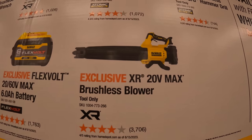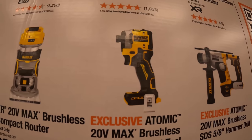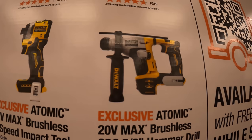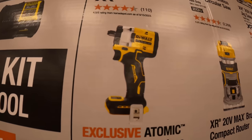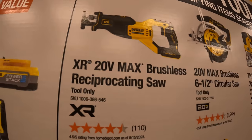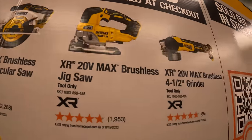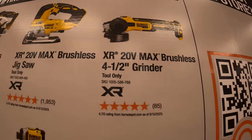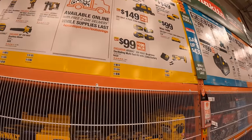The free tools you get to choose from include a brushless blower, the Atomic DCF850 impact driver, an Atomic 5/8-inch rotary hammer, the brushless compact router, the Atomic mid/low-range impact wrench, a brushless reciprocating saw, a six-and-a-half inch circular saw, a D-handle jigsaw, or the four-and-a-half inch grinder. Those are the BOGO deals.